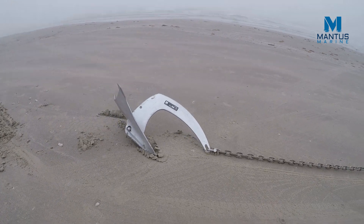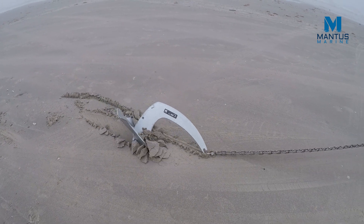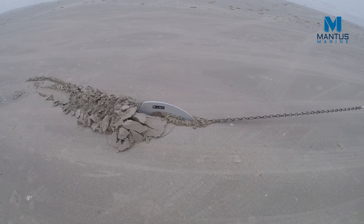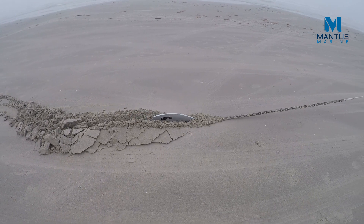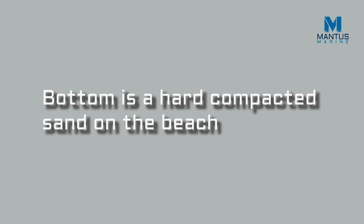This is Greg with Mantis Marine and today we are going to compare the setting ability of the Mantis M2 anchor to the Rockner original. Both anchors weigh about 13 pounds so this should be a pretty fair comparison. The bottom is a hard pack sand as we have seen in our previous test videos, and for the first pull the scope will be 10 to 1.